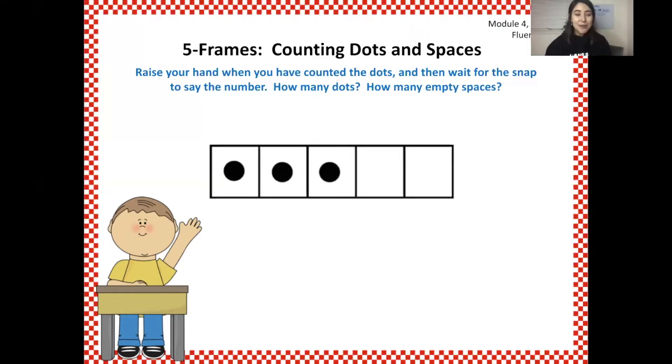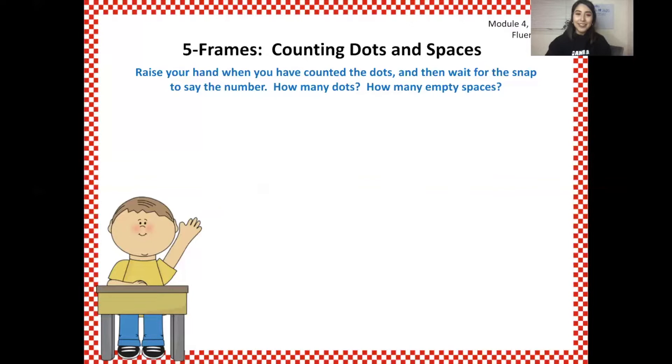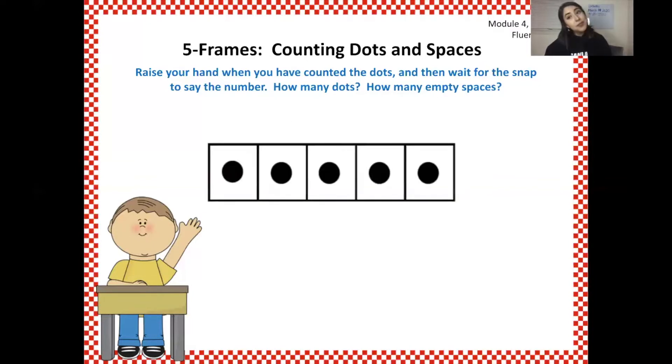Yes, three and two make five. Get ready — yes, three and two make five. How many dots? Yes, five. Five and zero make five. Yes, five and zero make five.